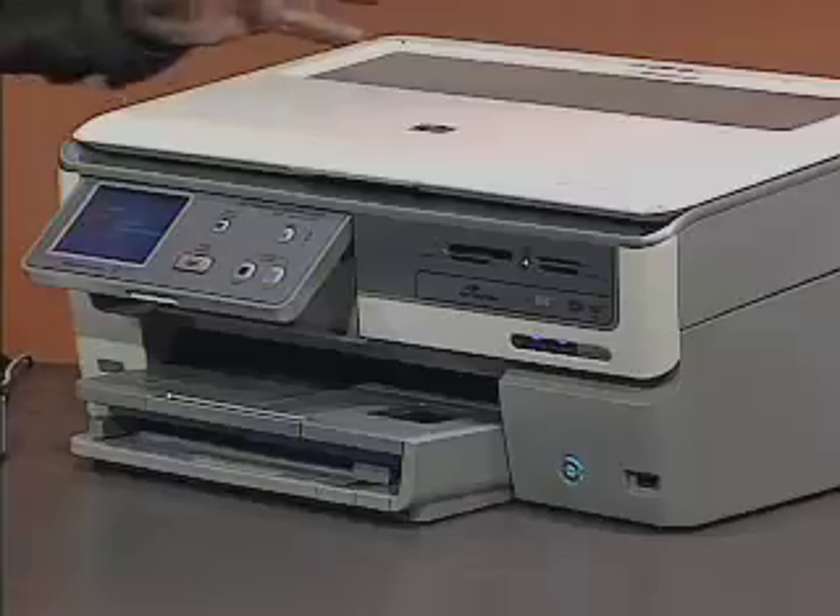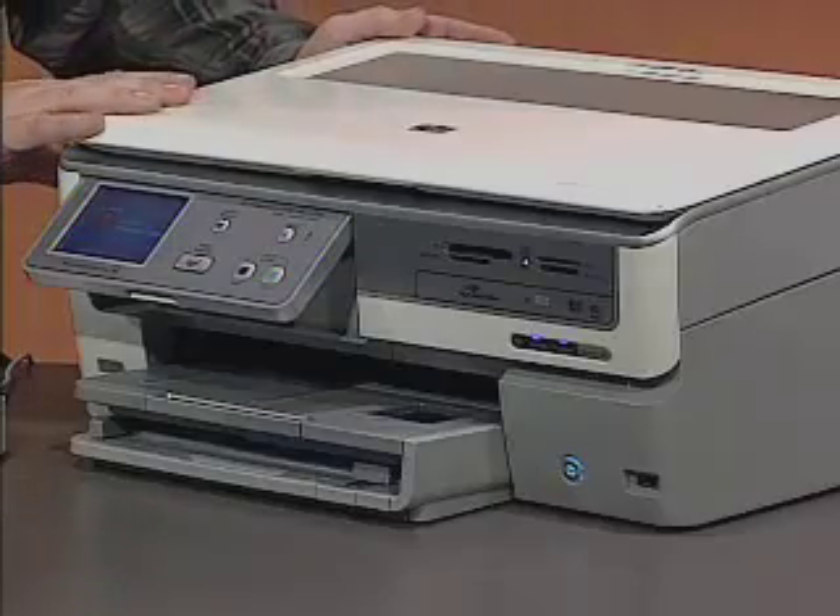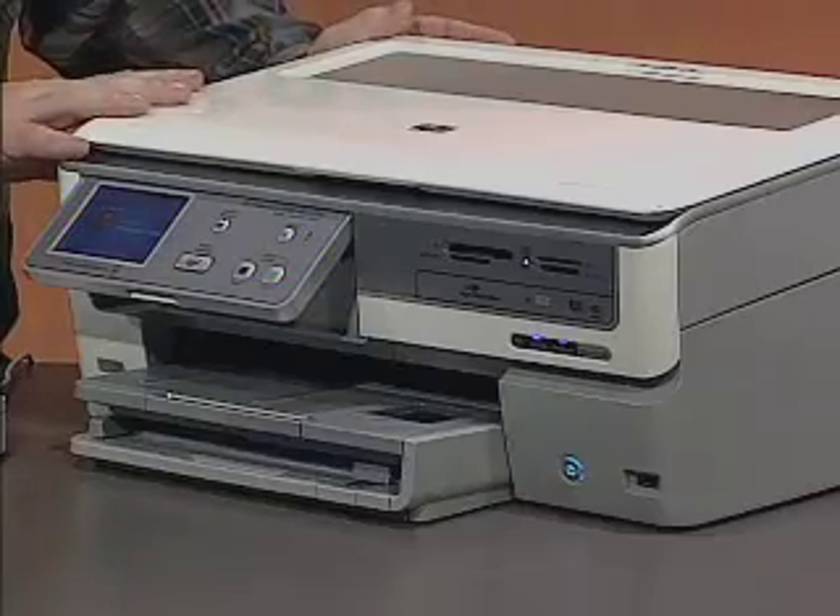Next up, we've got our printer — this one is HP's PhotoSmart C8180. It's a beautiful wireless printer because it's enabled for both Bluetooth and Wi-Fi. I've got it set up for Wi-Fi for all of my computers to print to it, but if I had a Bluetooth phone or something like that, I could also connect to it through Bluetooth.